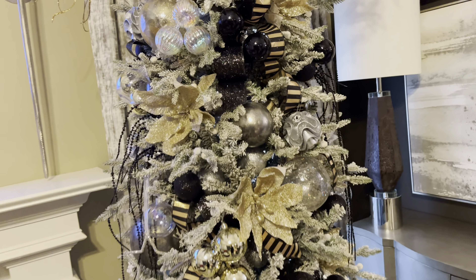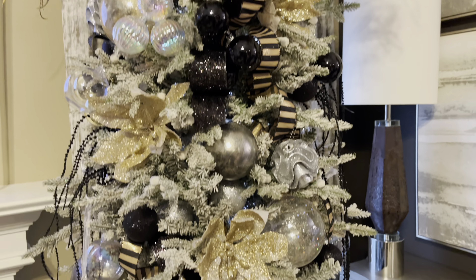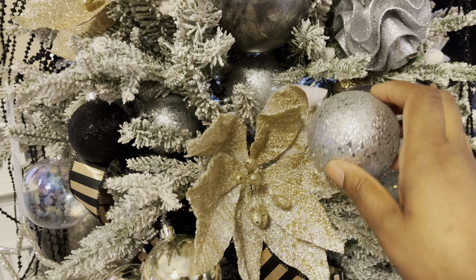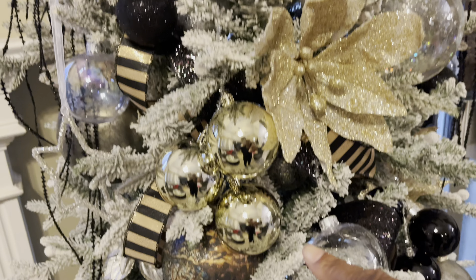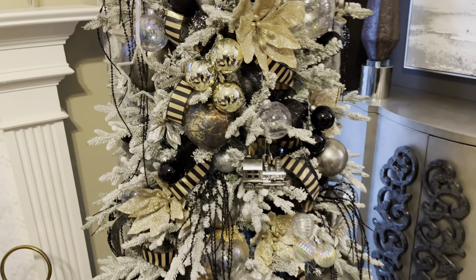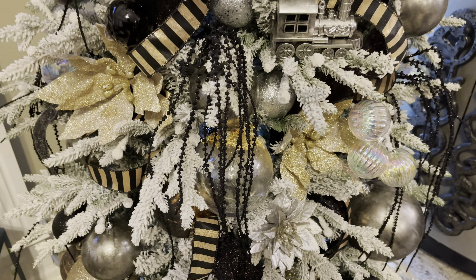After stepping back and looking at the Christmas tree, I did notice some holes or gaps that you can see through the tree since it's in front of the window. So I'm just going to place some ornaments in the same color family in those gaps, and I'll also do the same thing on the back with some larger ornaments since there is no decor on the back of the tree.